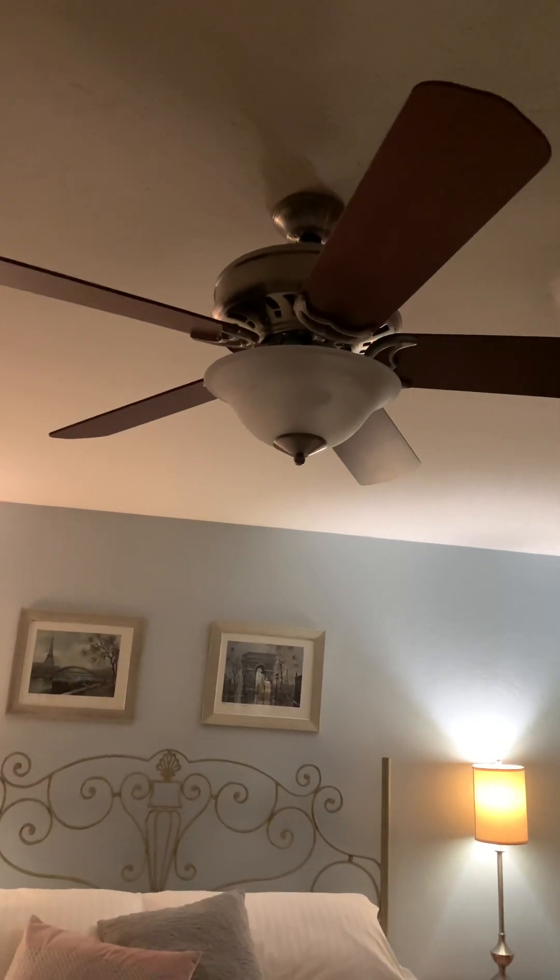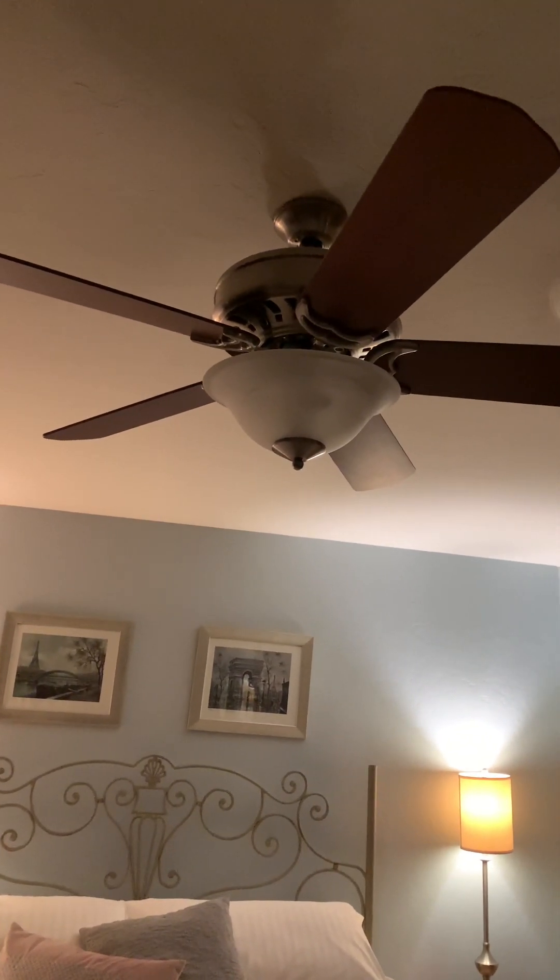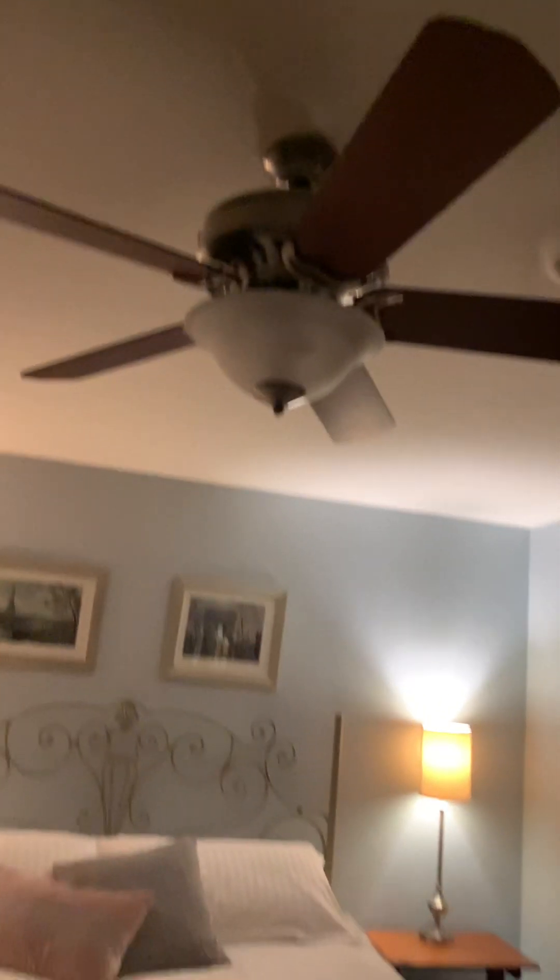Hi guys, we got another fan demonstration here. Here's Dilly. We got the first out of the three Casablanca Claremont Gallery. And here's the light.